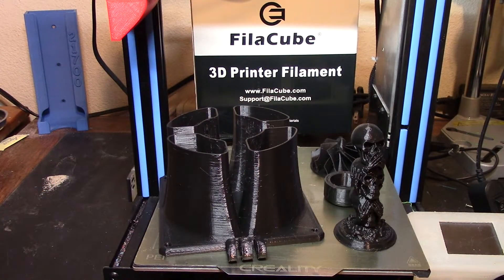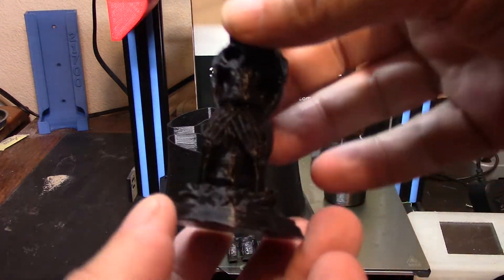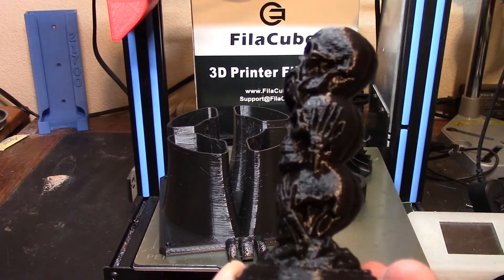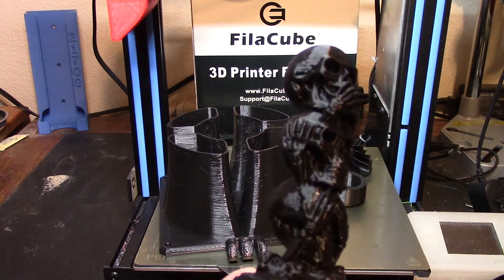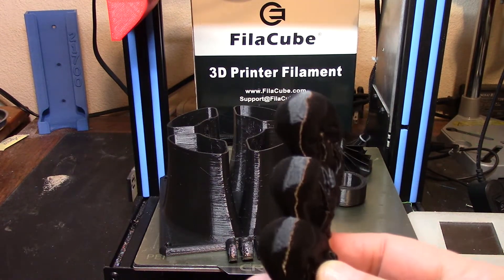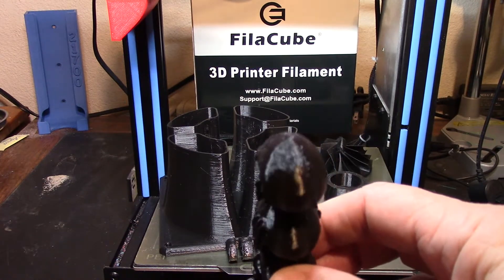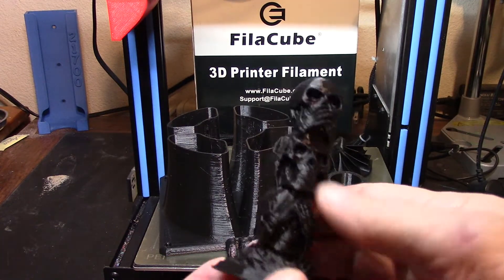Okay, the printing is done. Let's take a look at the things I printed. First is this little 3 Wise Skulls from Thingiverse, which I like to print because it gives a really good idea of the fine detail you get. This was printed at 0.2 layer height and gave quite a lot of nice detail. There aren't any gaps in the curved areas. I've had some filaments that leave gaps in curved areas — this did not. This printed really nice.